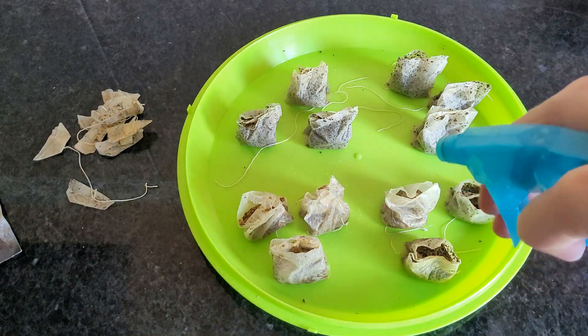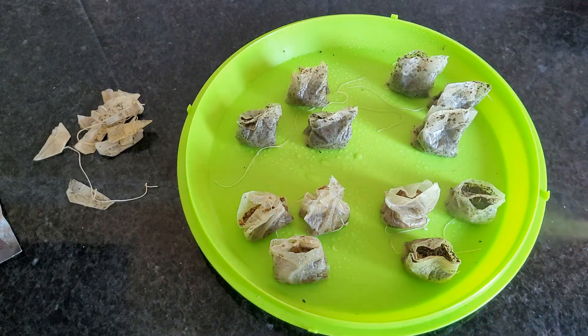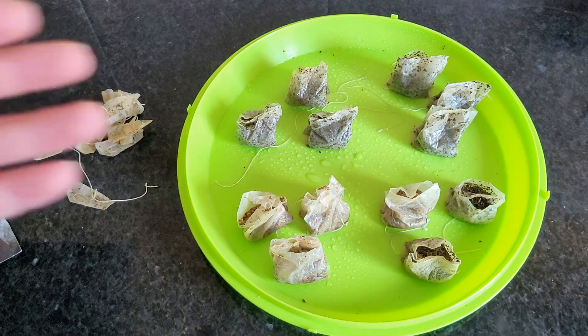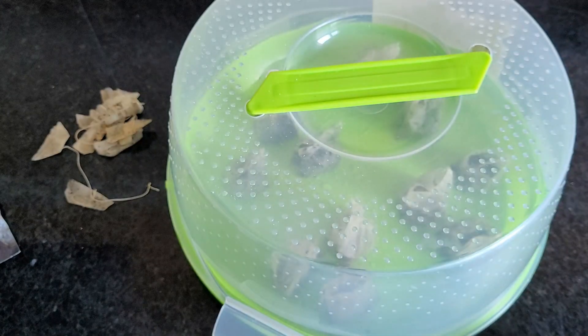Water the tea bags and make sure you keep them always moist. Check often to see if they need more watering. I will put a cover to retain moisture and place them in a bright spot.